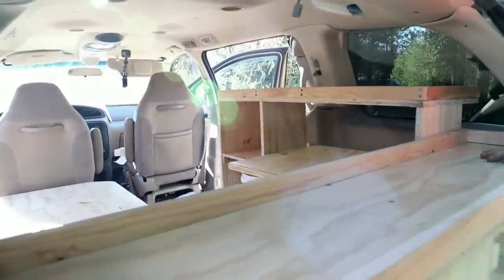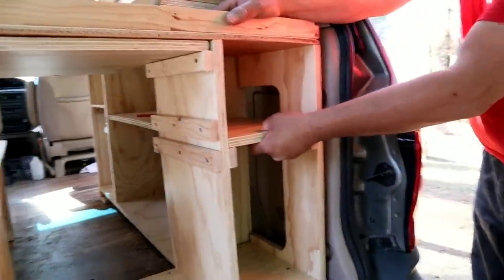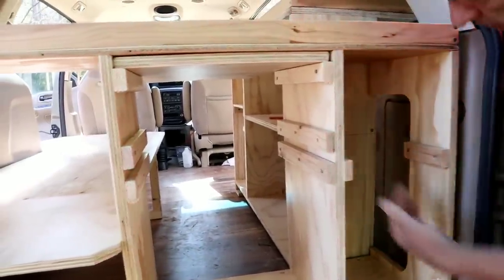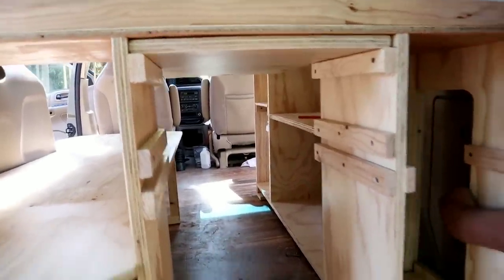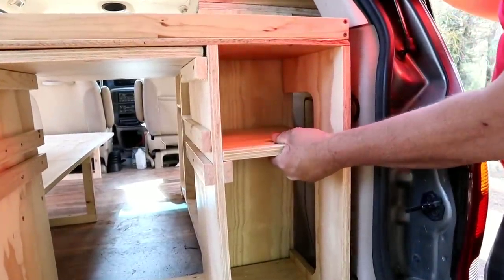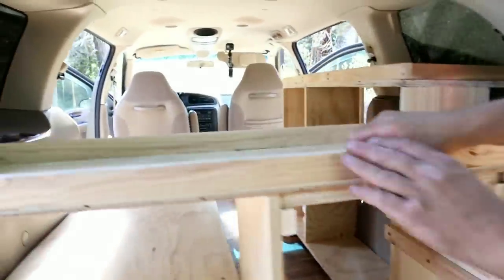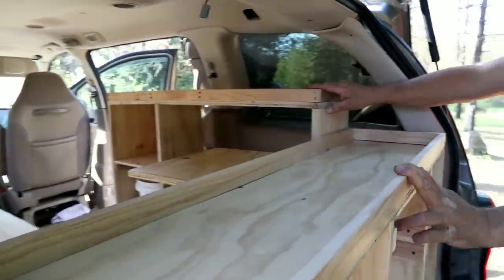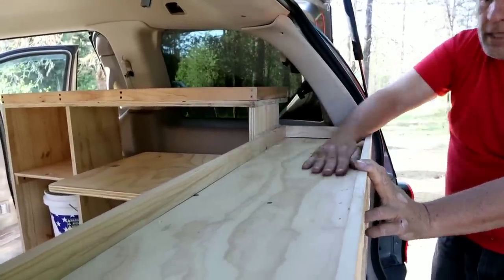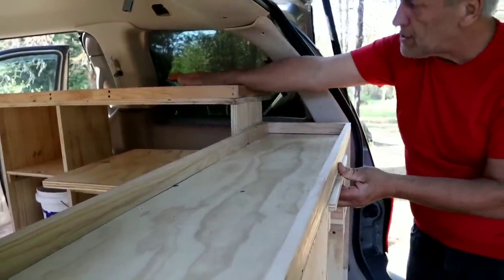Over here in this area, we had to have access to our jack. And so we made this shelf so it comes out. We made a cutout in here so we can get to our jack. And this gives us a nice little shelf there that we can get to. We put these 1x2s on the tops of both shelves so that anything you put in here won't slide away, and it'll give you lots of space to store things on these tops.